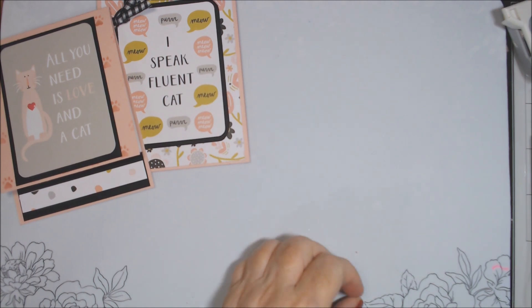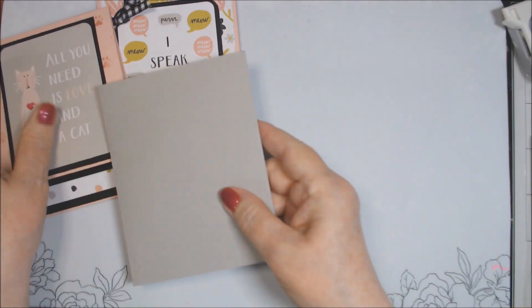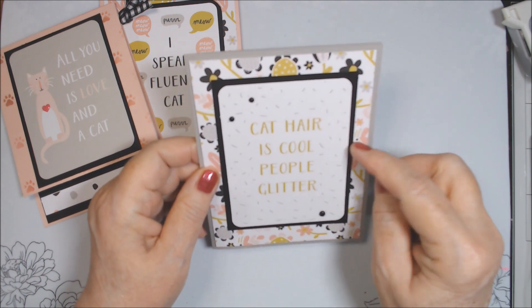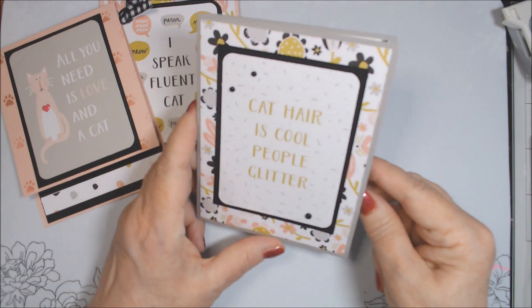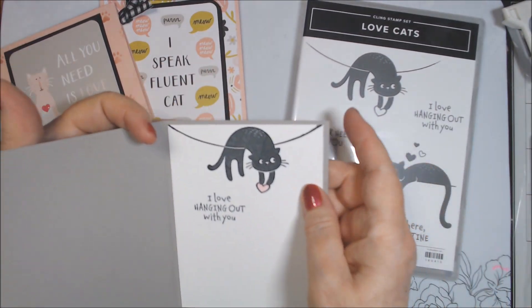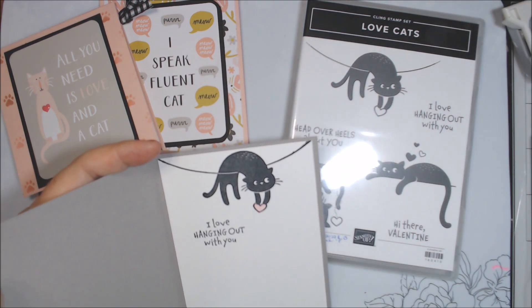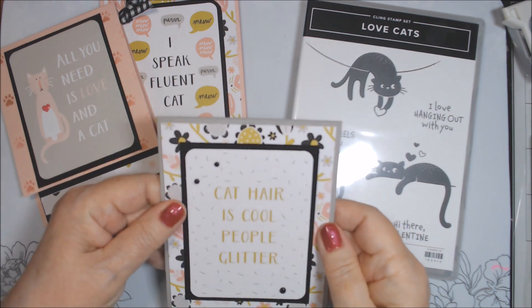I'm trying to use paper and stuff in my stash. This next card uses that same floral paper, but I put it on gray granite cardstock because I thought it was the closest match to the gray color in the paper. I first thought it would be smoky slate, but the brown-gray worked better. This says 'cat hair is cool people glitter.' I was really tempted to put glitter on here, but I didn't — cat fur is like the glitter. Inside I used the Love Cats stamp set again, which I had been wanting to use. I stamped 'I love hanging out with you' off to one side so there's more room to write. I used a light flirty flamingo alcohol marker to color in the heart.